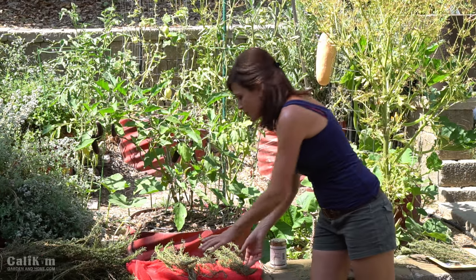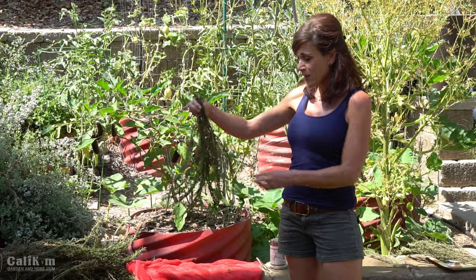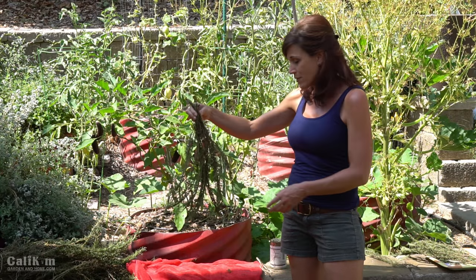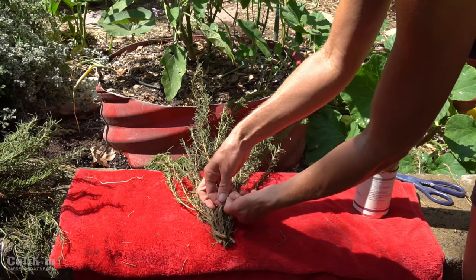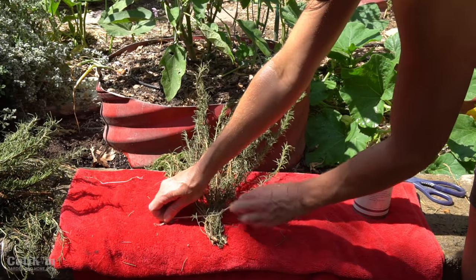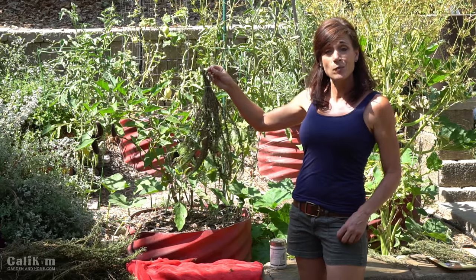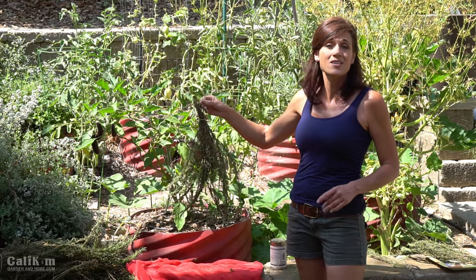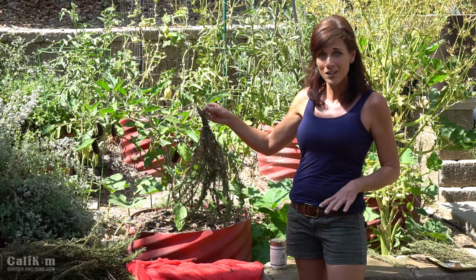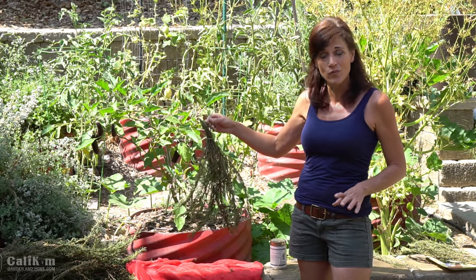Once all the water has dried off your rosemary branches, you can continue to dry it so it's nice and brittle and ready for preservation a couple of different ways. The first way is to bunch up some of the stems, tie it with a piece of garden twine, and then hang it upside down somewhere in your house where it won't get disturbed — like a closet or corner in your kitchen — until it's completely dry. At that point you can put it into a canning jar or a freezer bag and store it for later use.